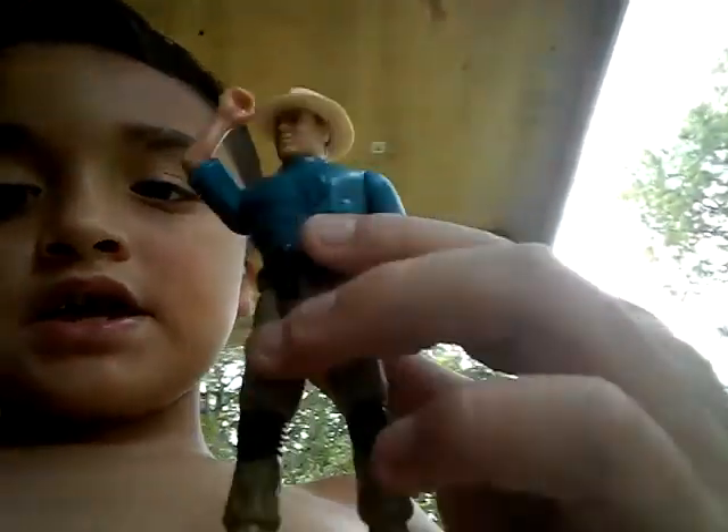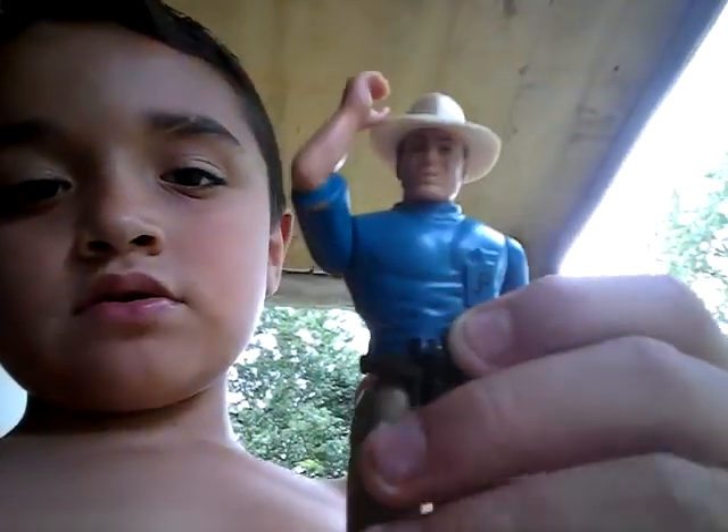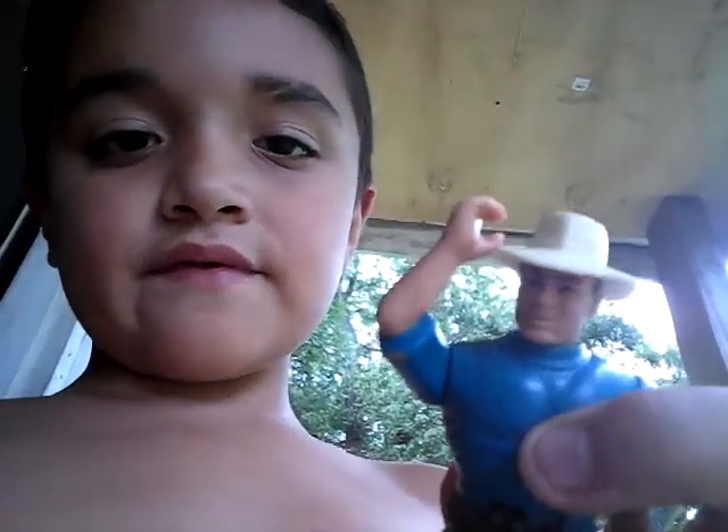I'm gonna do a Bull T-Rex review. I just got it yesterday and it didn't come with this Alan Green figure. I'm gonna show you how I got this Alan Green figure, but I'm gonna show the Bull T-Rex first. We're reviewing the Bull T-Rex.